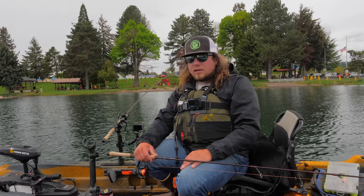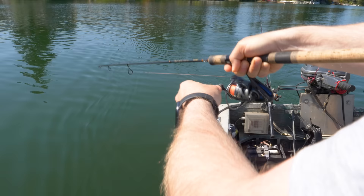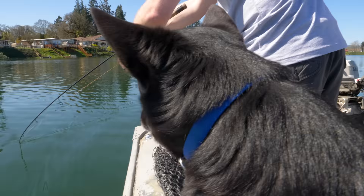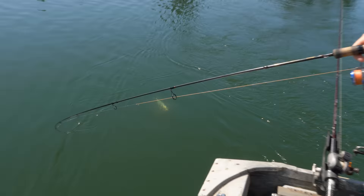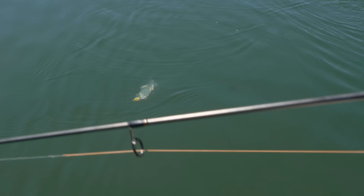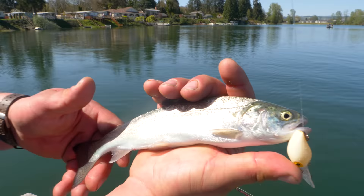We got the buddy bite — he's got a mind of his own, fighting good! Giving a big fight for a little fish. Fish on — that's wiggler!